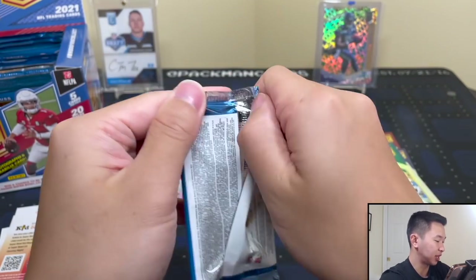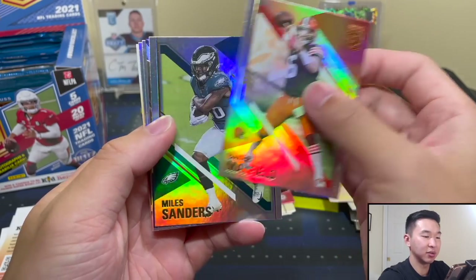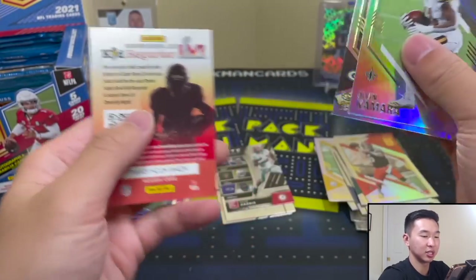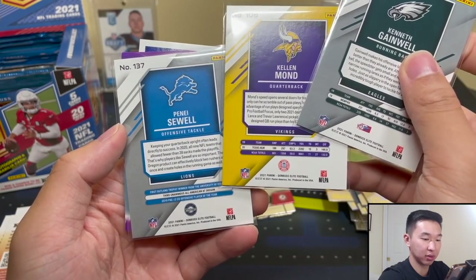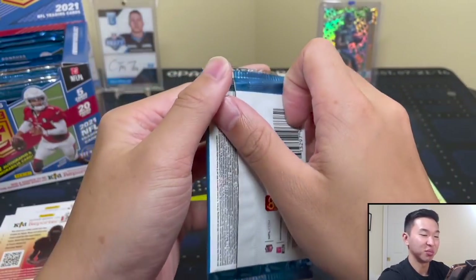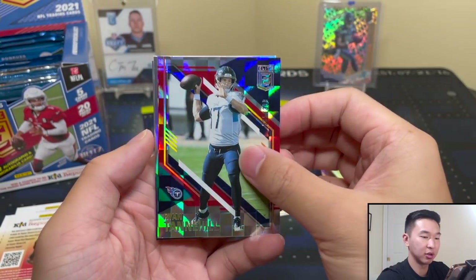I want to see those rookie image variations but I'm not sure what to look for. There's a Lamar dual threats numbered to 349. Sometimes I look for the 'V' variation indicator on the back of a card, and you guys end up pointing it out while I'm completely missing it. We still have a lot of packs left. Tyreek Hill base card there — I really miss those rookie premiere pictures, the non-college ones with that little field in the background.